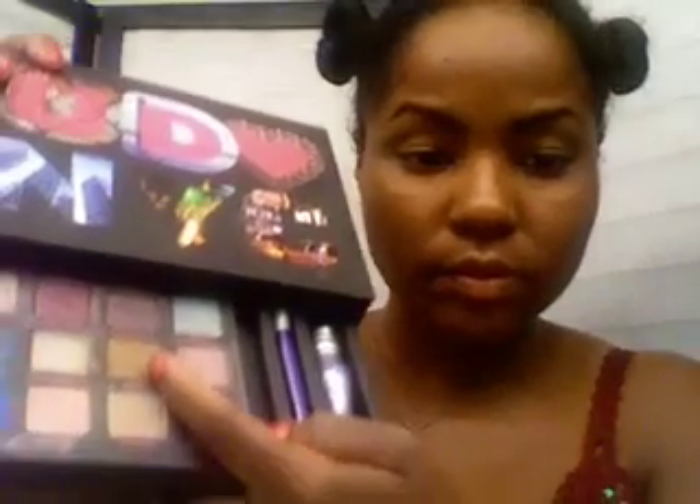If you'd like to see the picture that inspired the look, click the link in the info box. Let's do the makeup. My lids have been primed with Too Faced Shadow Insurance and I'm going to be using the I Love New York palette by Urban Decay.